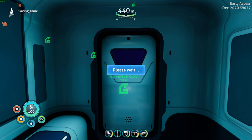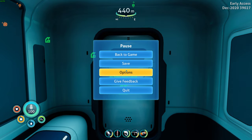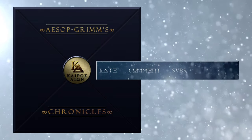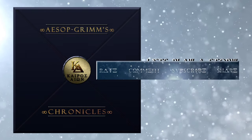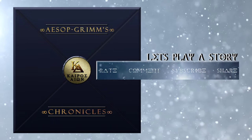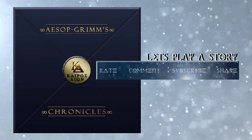Okay, so I'll save it here and we're all done with this episode. Again, I'm Aesop Grimm — thanks for coming by the channel. I hope you liked what you saw. If you did, or if you want to help the channel, leave a like and/or a comment, and I'll see you guys in the next episode where this story continues. Thanks for visiting Aesop Grimm's Chronicles. Please consider rating, commenting, subscribing, and sharing. I hope to see you in the next episode — and until then, stay shiny.